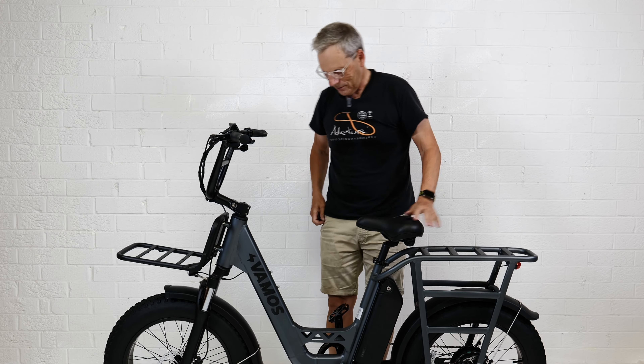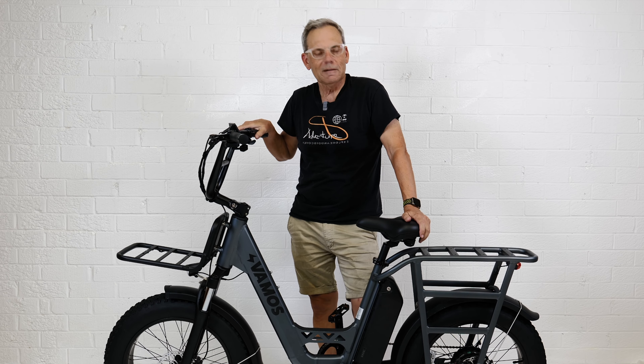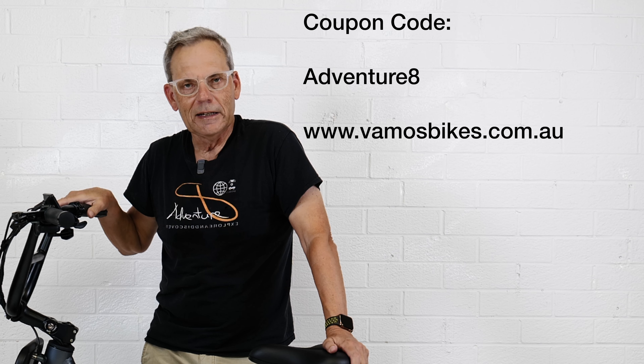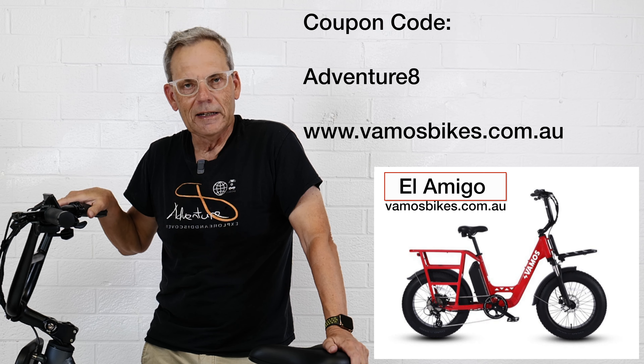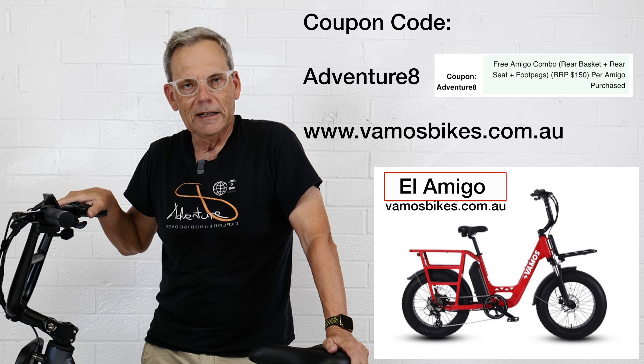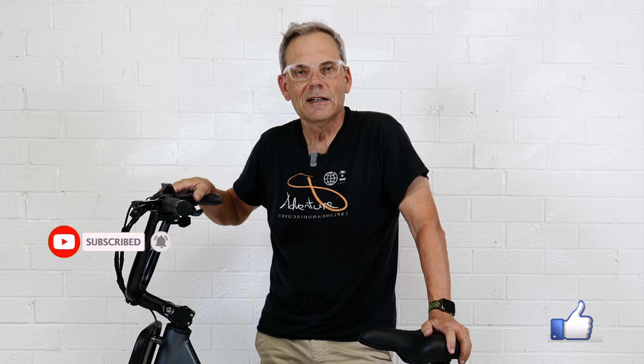I think that's it — that's it for the unboxing. I'm looking forward to taking this for a test ride, living with it, and putting on the accessories — that will be another video. If you like the bike, go to vamosbikes.com.au and purchase one. I hope you can take advantage of the coupon code ADVENTURE8 and get those accessories included for free. If you liked the video, give it a thumbs up. If you haven't already subscribed, do subscribe and press notifications so you'll be notified when the next video is out. Thanks for watching — see you on the next video.